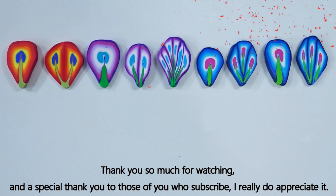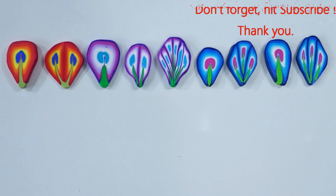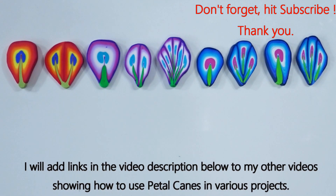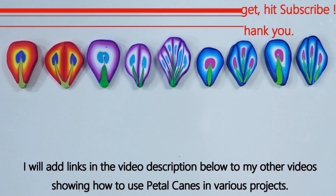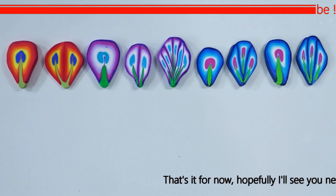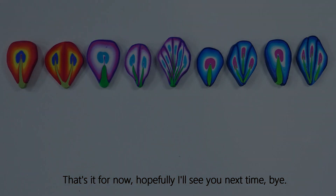I hope you had fun with that one and go on to have fun making some of your own. Thank you so much for watching, and a special thank you to those of you who subscribe — I really do appreciate it. I'm going to go and have fun making something using these petals. I'll put links to my other videos showing how to use petal canes in the details below. Hopefully I'll see you next time — bye!